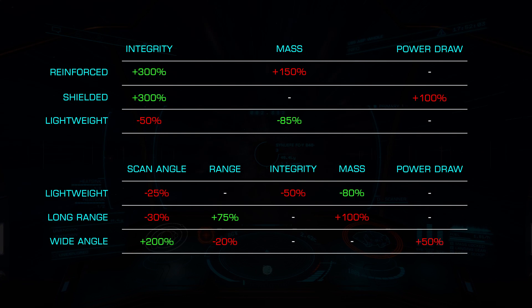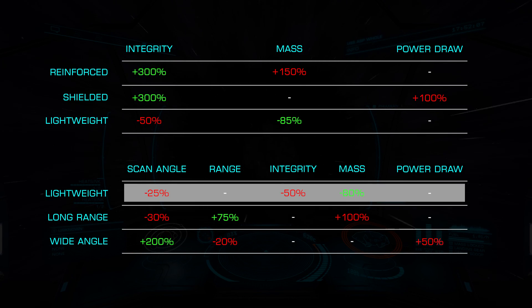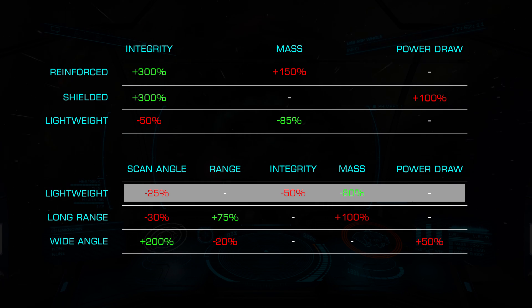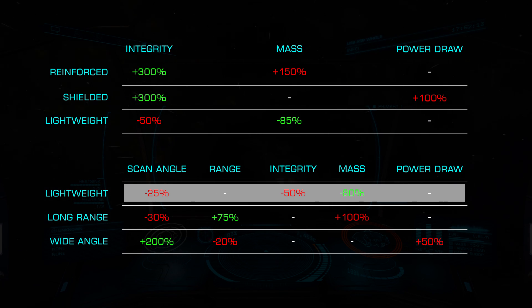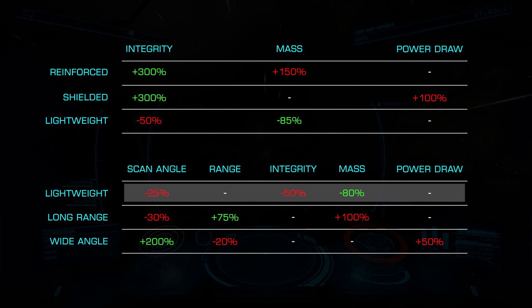Next we have Sensors, which offers us Lightweight, Long Range, and Wide Angle. Lightweight can be an excellent choice for speed and exploration ships, as it lowers our mass by 80% while also lowering our integrity 50% and scan angle 25%.